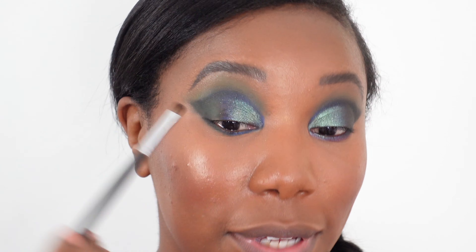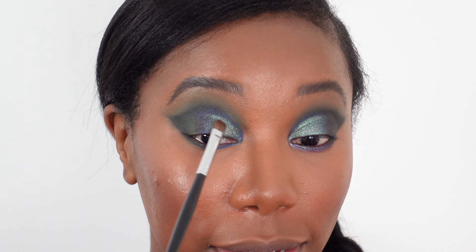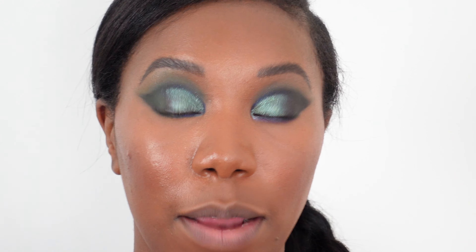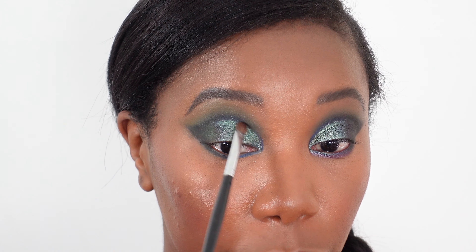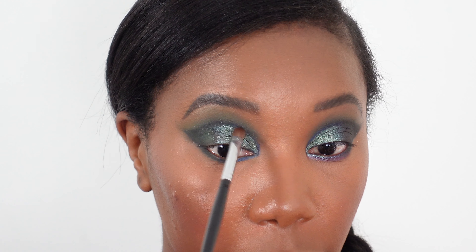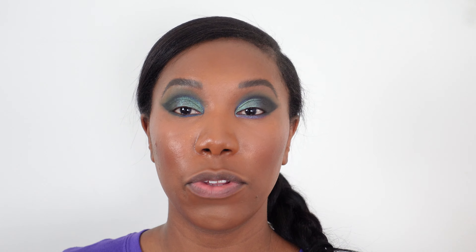I wasn't sure how it was going to work out, but as soon as I put it down on the other eye I was glad I took the chance and just went for it. I'm sweeping it across and down, just breaking up any harsh lines.